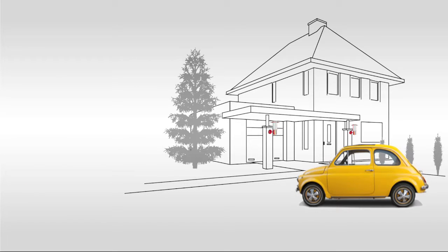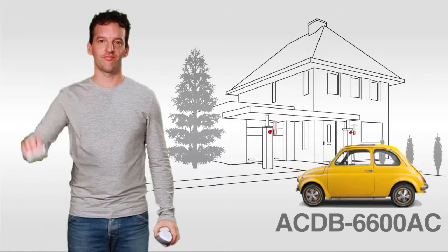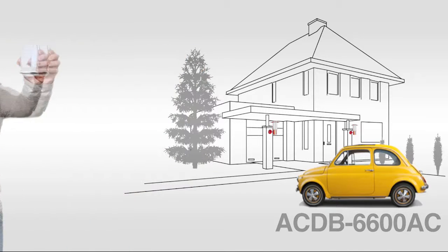Are you already using a COCO doorbell system? Then you can use this wireless chime to expand your existing system.